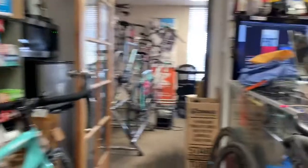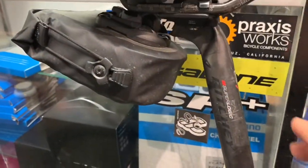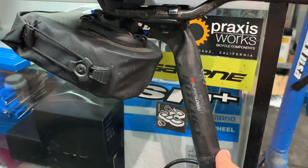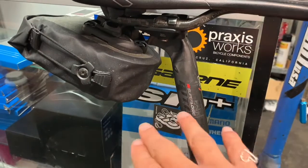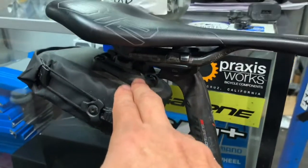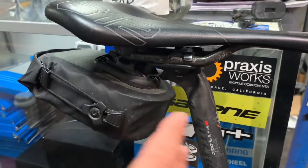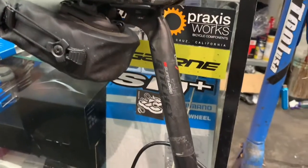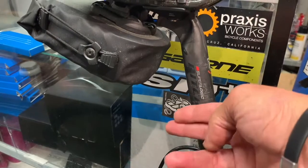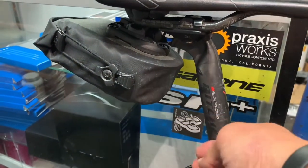My favorite bag at the moment is this Ortlieb bag, and I prefer bags that do not attach in any way to the seat post. You just have a nice clean attachment that is attached to the saddle rails and it's back and behind. I'm fortunate enough that I have long legs, so I still have enough room to put a taillight here and the bag doesn't occlude it.